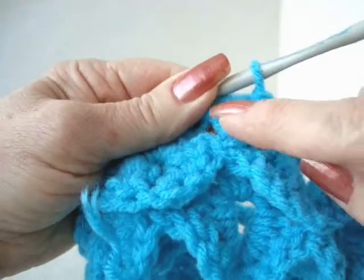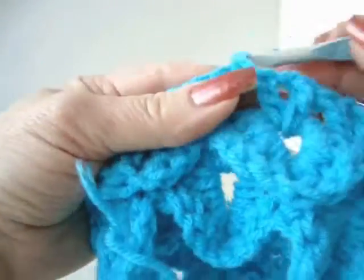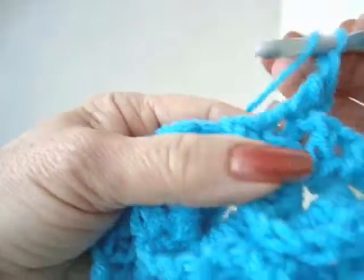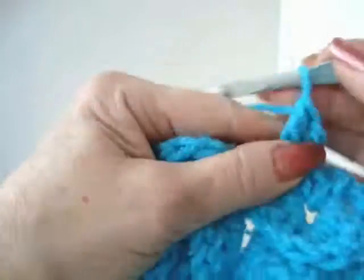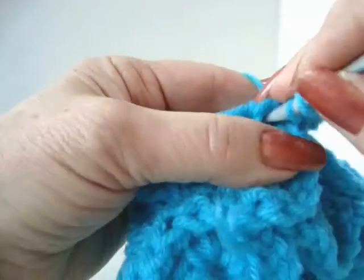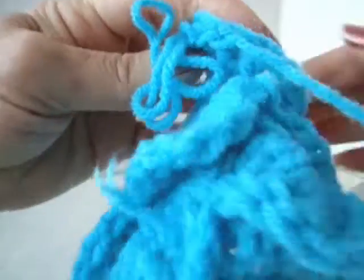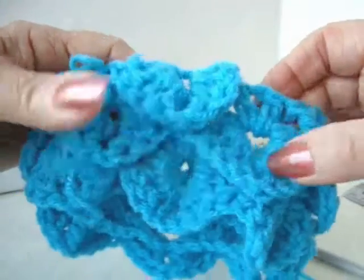In this row, if we start working in this V-stitch, we'll be directly in line with where we should be between. So we're going to chain 2 and make 3 more double crochets in the side of this V-stitch — 1, 2, 3 — chain 1, and turn, and make 4 double crochets in the opposite side of the V-stitch. And you can see that we're lining up in between the previous shells.